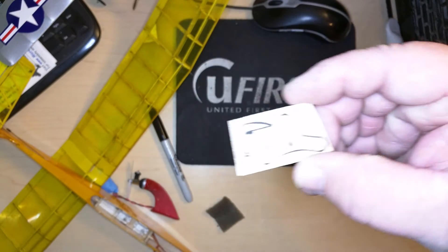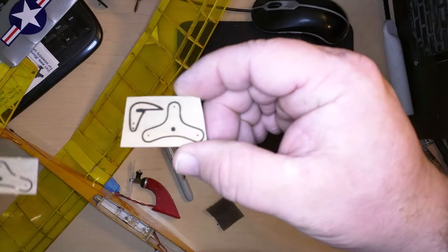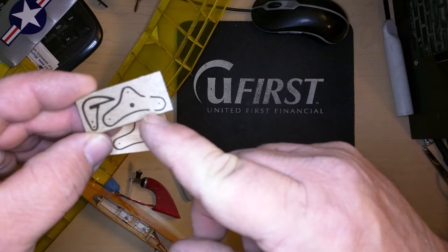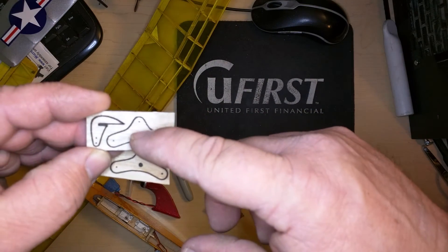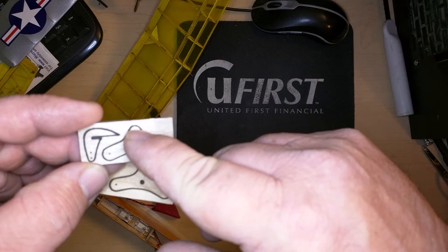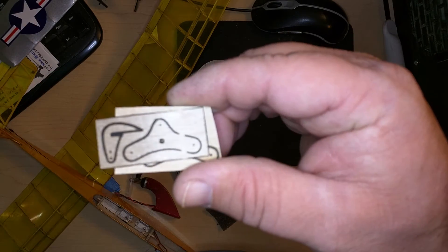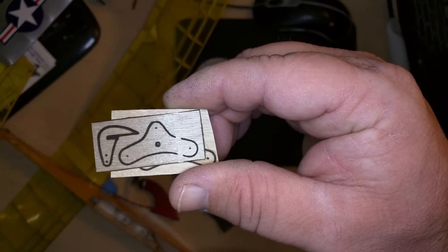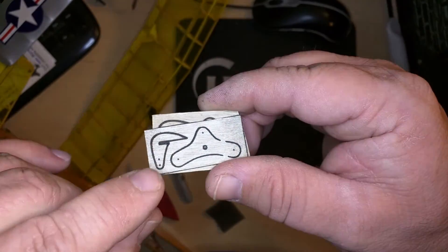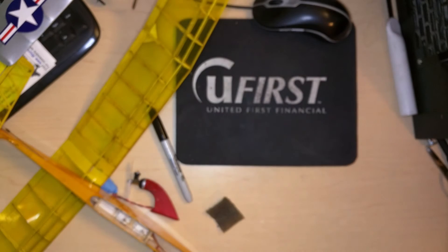One thing I did to make it better — this was my original bell crank. I changed the design to this one, which has the same geometry from string to string but is shorter from the pivot point to the arm. There's the difference, and this is the elevator control horn.